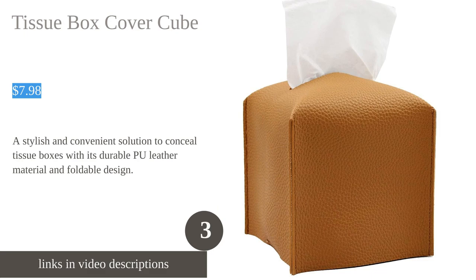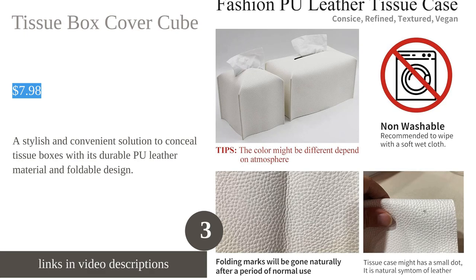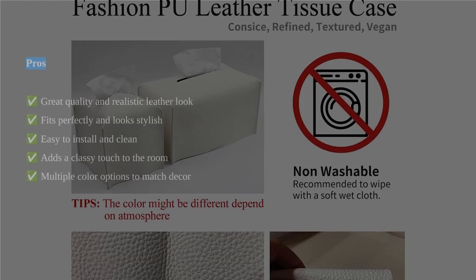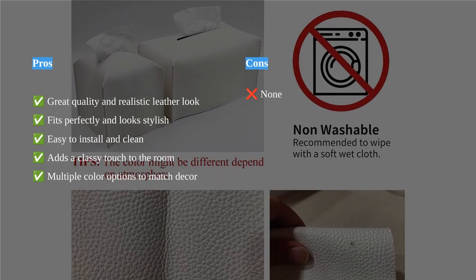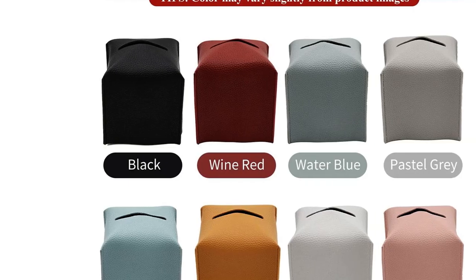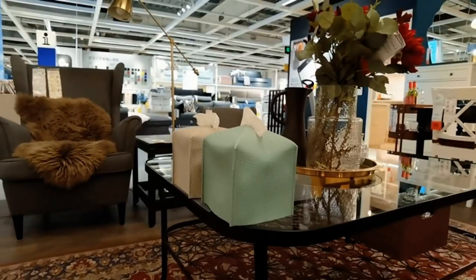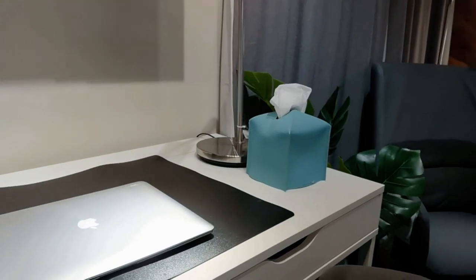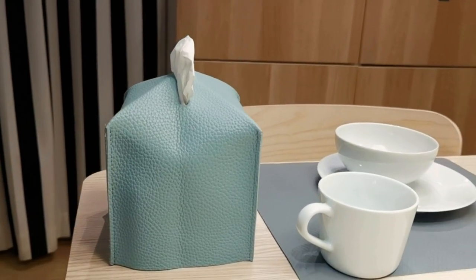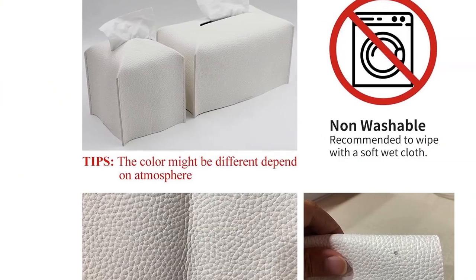LiveLab Tissue Box Cover is a stylish and convenient accessory for your home or office. Made of durable premium PU leather, it adds a touch of elegance to any room. The square shape and compact size make it compatible with all popular square tissue boxes, and it can be easily placed in any room. The foldable design allows for easy storage when not in use. The Velcro belt on the bottom makes it easy to refill the tissue box, and the strap underneath keeps the tissue box secure.